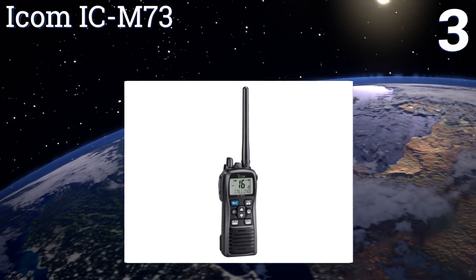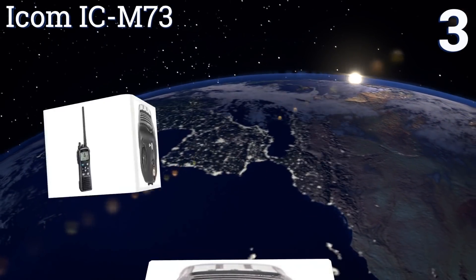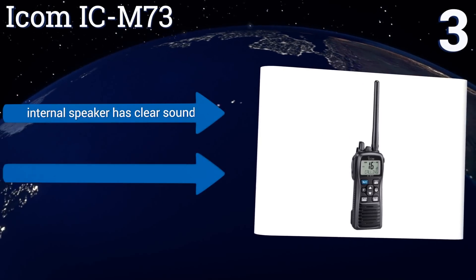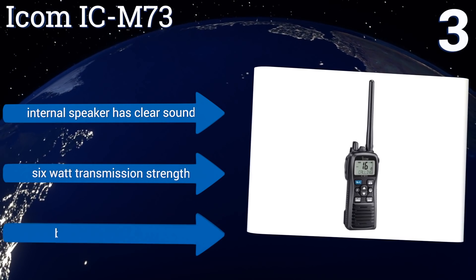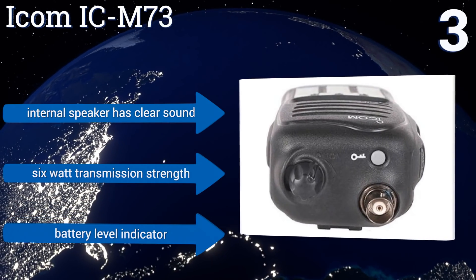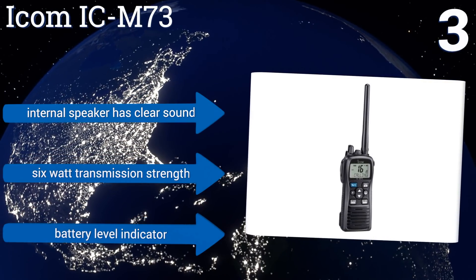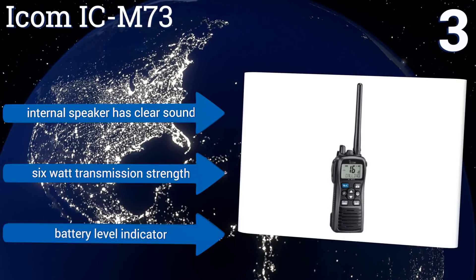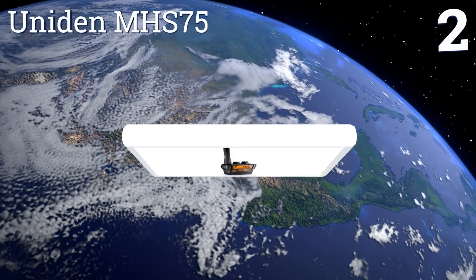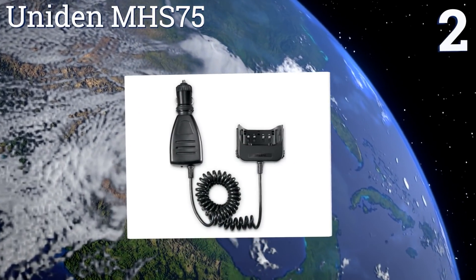Nearing the top of our list at number three, the Icom IC-M73 is a top choice for its stylish ergonomic design and user-friendly operation. Its LCD is perfectly illuminated for nighttime reading, and the AquaQuake function is a standout feature that vibrates water out of the device. Its internal speaker has a clear sound, it delivers a six-watt transmission strength, and it comes with a battery level indicator.